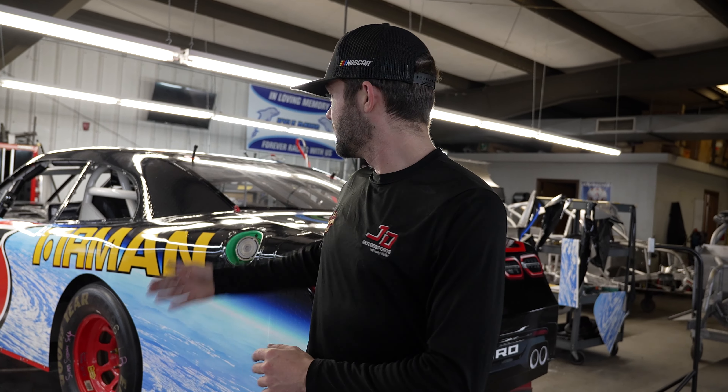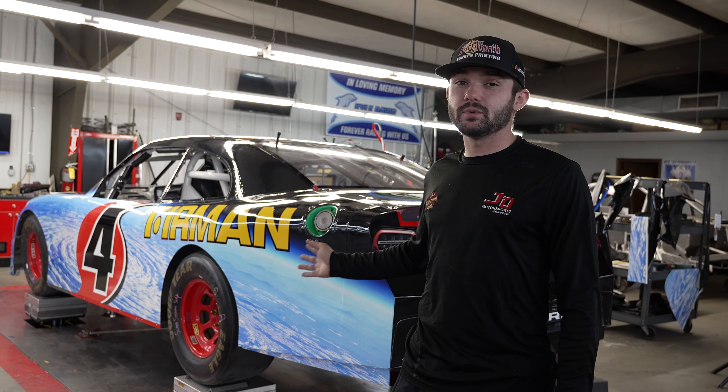Alright guys, we're back at the shop. We'll be working on the car we worked on last week. Believe it or not, that's it - from a bare chassis to this in about a week's time.